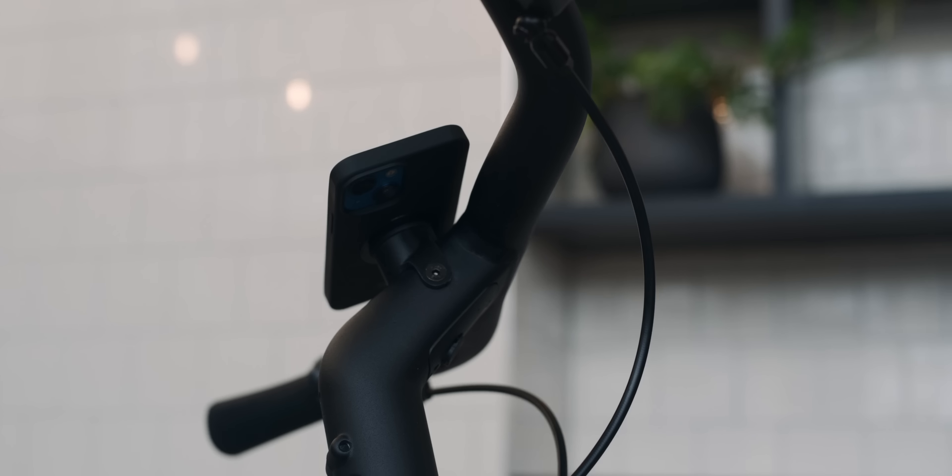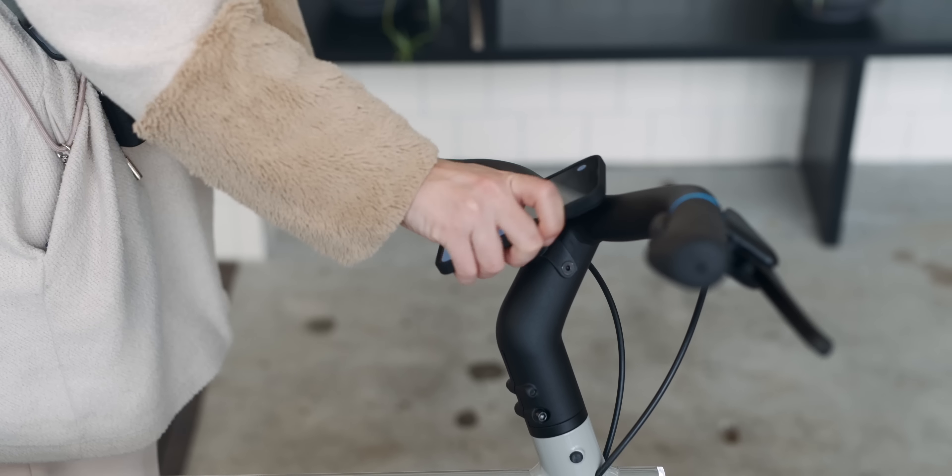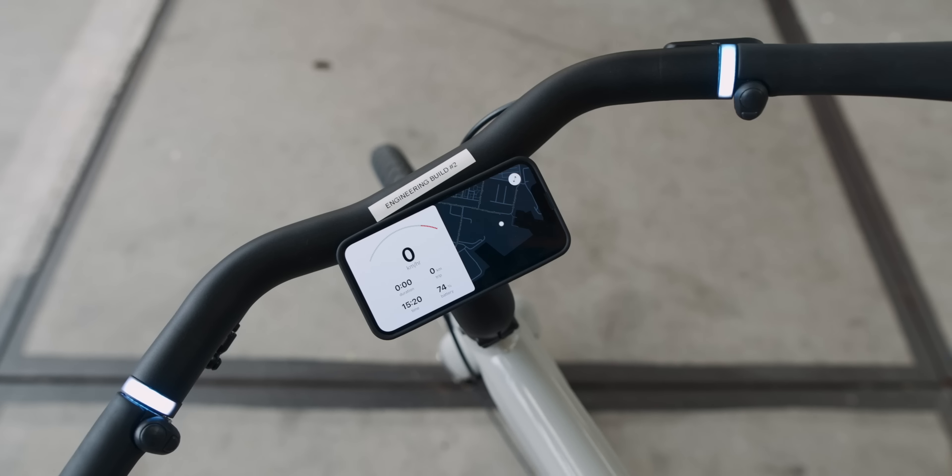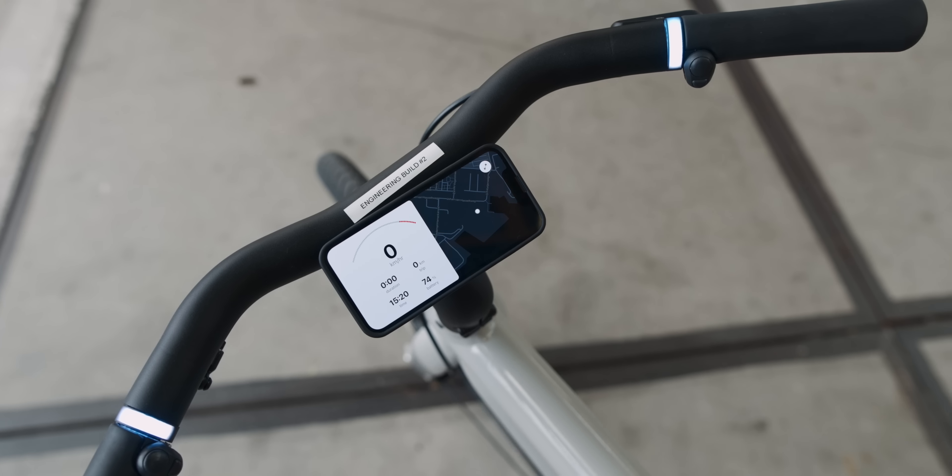The bike itself is a little bit smaller to be more agile, and the A5 is even smaller — it replaces the X3, which in my opinion had a more special design, but the new one is more accessible for smaller people.